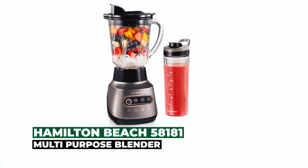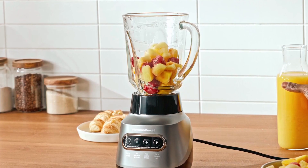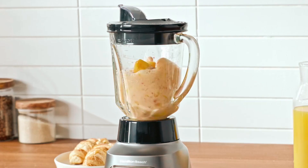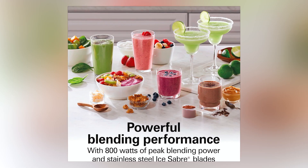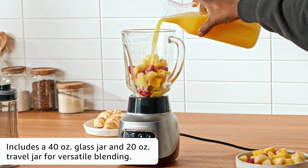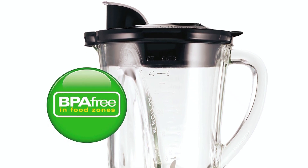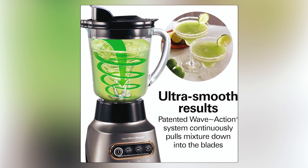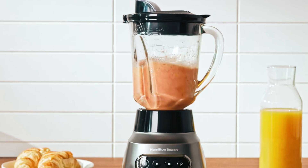Hamilton Beach 58181 Multi-Purpose Blender. The Hamilton Beach 58181 Multi-Purpose Blender is a powerful blender with 14 blending functions and unique wave action to maximize the smoothness of your smoothies. It has an 800-watt motor and a 40-ounce glass jar with a spill-free pouring spout, and a smaller 20-ounce jar for smoothies and blending on the go with a travel lid. It has an easy-clean touchpad, all plastic parts are BPA-free and dishwasher-safe, and the wave action system continually pulls the mixture down into the blades for smooth results, giving it an edge over blenders without wave action.